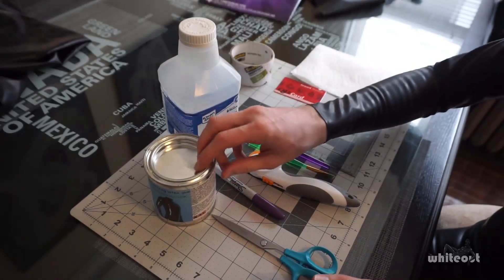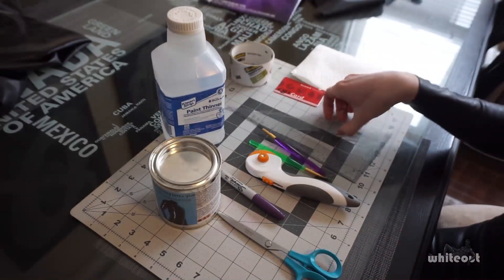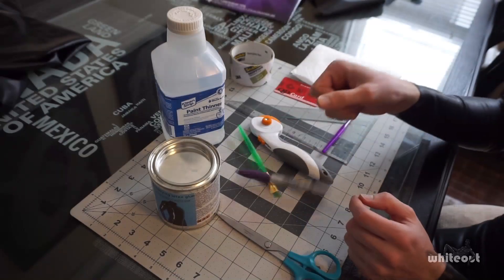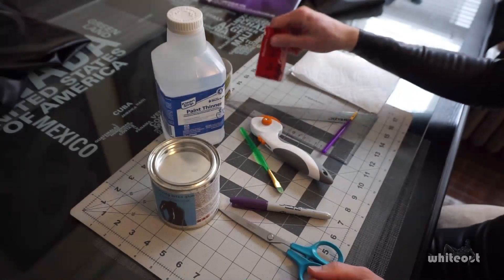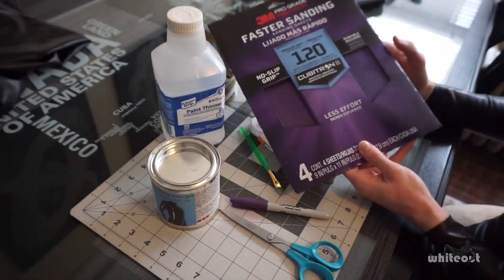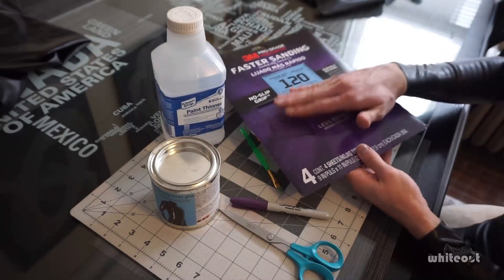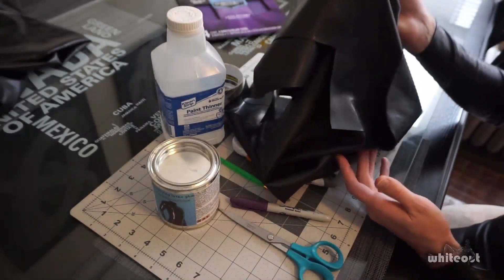So like previous repairs, you're going to be using pretty much the same stuff: some latex glue, some kind of solvent — I'm using paint thinner — something to measure your rubber with, a triangle, paintbrush, rotary cutter, something to mark your rubber with, a Sharpie, a pair of scissors, some packing tape, a card to smear around the glue, paper towel. And then this is going to be a little different — you're also going to need 120 grit sandpaper. This is necessary because the patch won't stick to the chlorinated rubber without roughing it up a little bit first. This is what we're going to use to rough up the area where we're going to glue the patch down, and also, obviously, some spare latex.